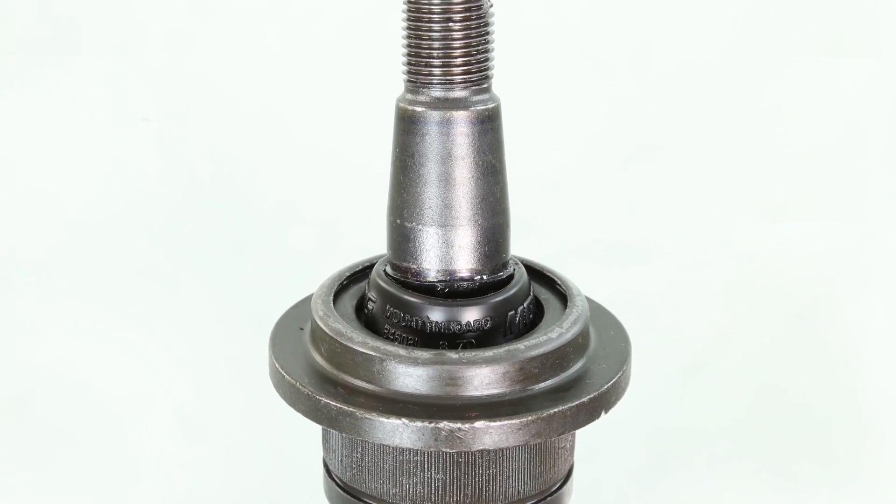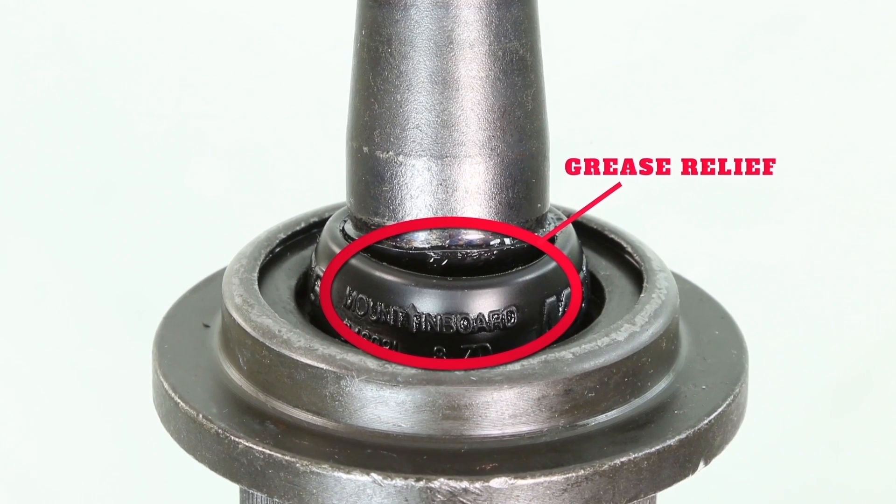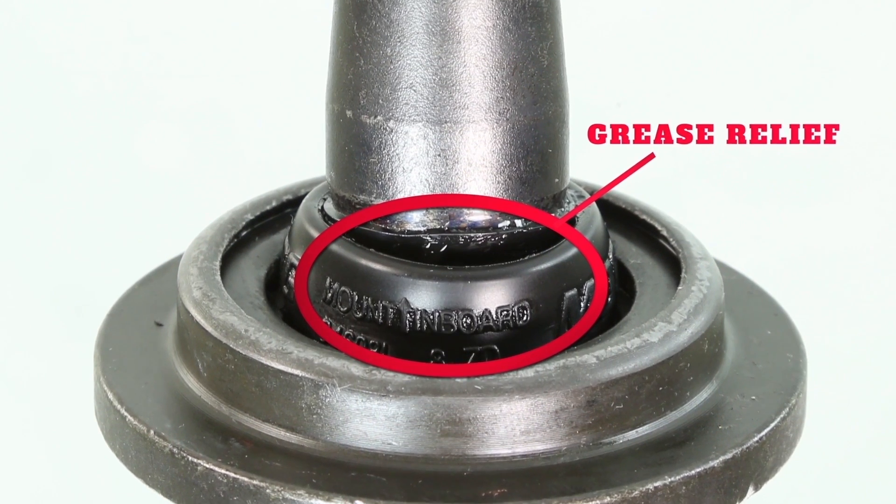Another thing you want to pay attention to when you're installing this — we do have a grease relief in this boot, so you want to point that in the right direction to keep grease off your brake mechanism.